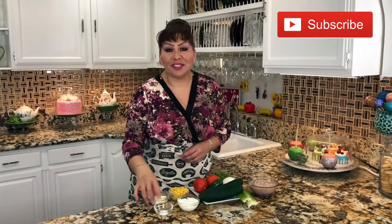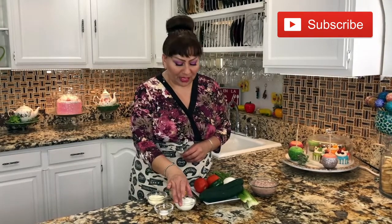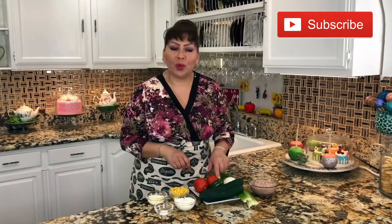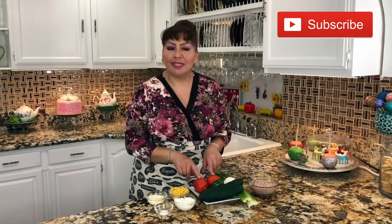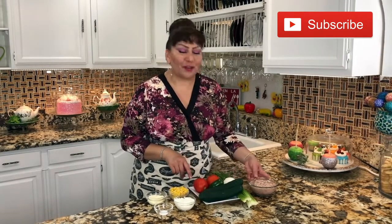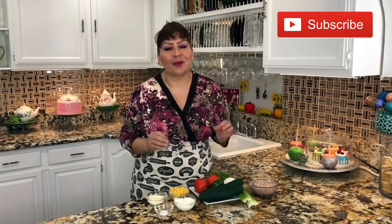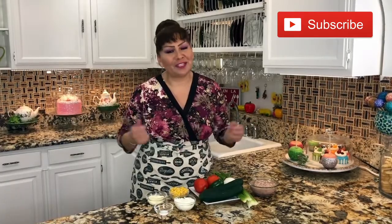These are my ingredients: salt to taste, mayonnaise, corn, sour cream, cucumber, one jalapeño (optional), tomato, onion, celery, and of course tuna. This is everything we need to make this delicious salad at home, and it's perfect for this hot weather.